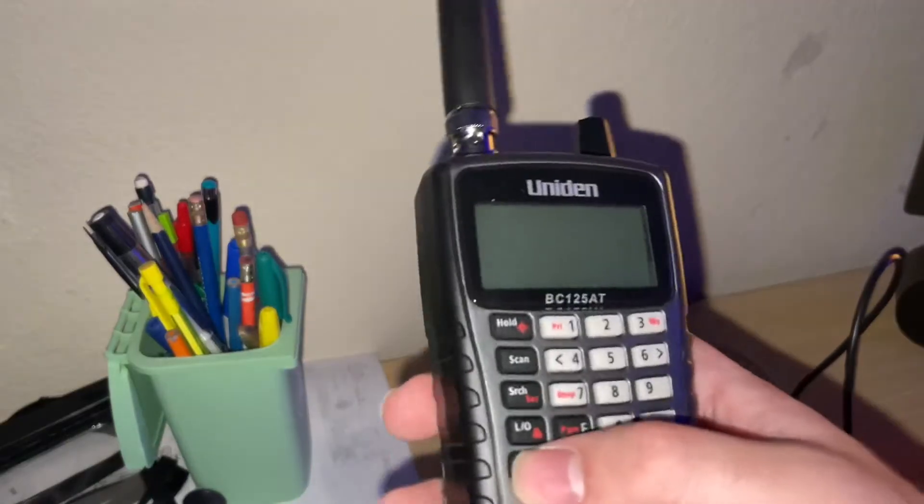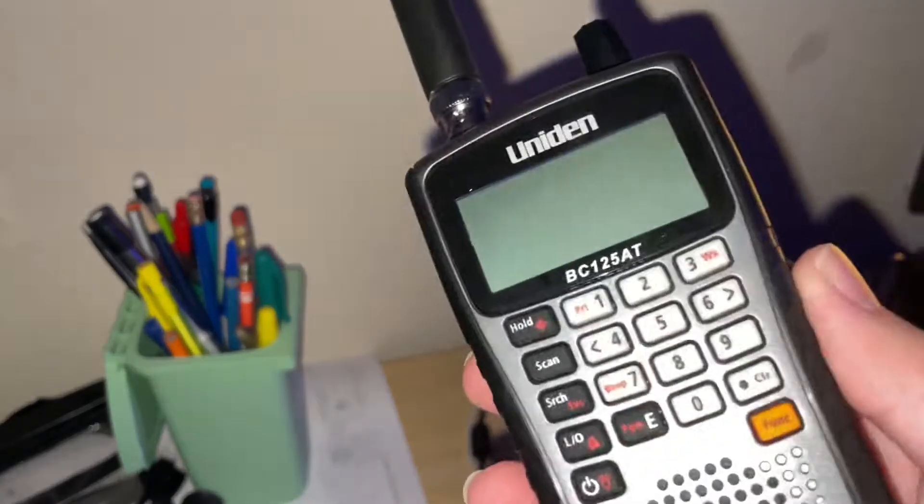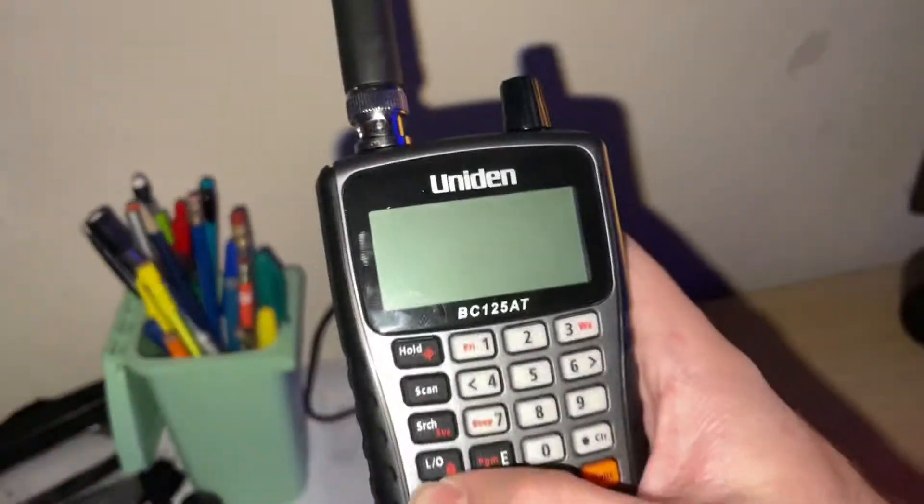First off, I bought this radio for about a hundred dollars on Amazon. It also comes with some rechargeable double-A batteries and a charger, so you're able to charge it up. Let's go ahead and turn this on real quick.